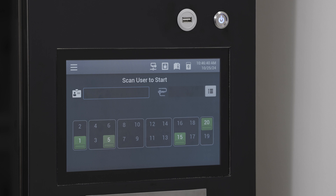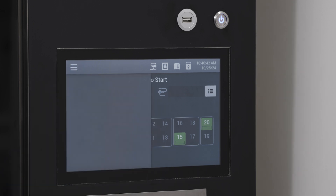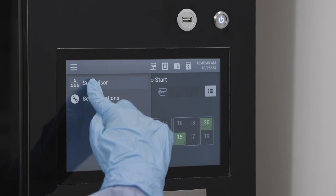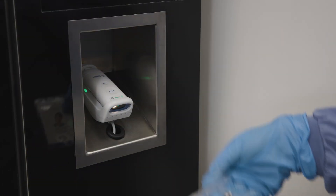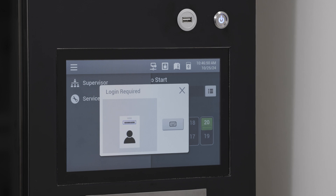Supervisor mode can be accessed via the toggle menu located in the upper left corner of the display, or via the main screen using either barcode scanning or manual entry. Depress the menu button from the navigation bar and select supervisor. Enter the user ID via the barcode scanner or manual entry using the virtual keyboard.